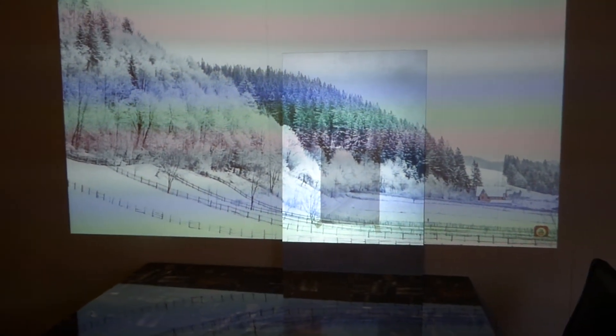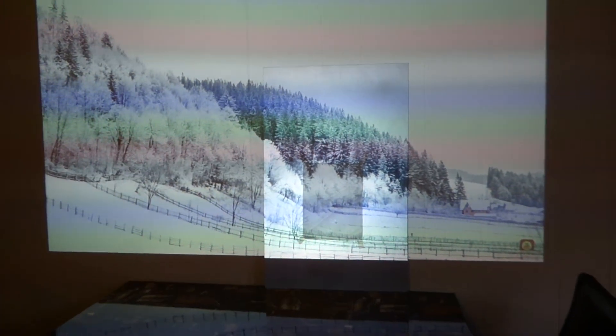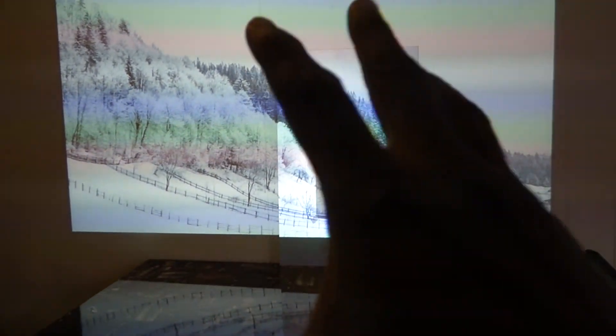Look at the white wall compared to the screen. Sorry about the red bars — there's a lot of light coming back at my camera. The hotspotting is like a flicker of light, and as I move the camera back and forth there's no hotspotting. Look how white the screen is compared to the white wall, and look at the StudioTech 130 — it's turned brown.